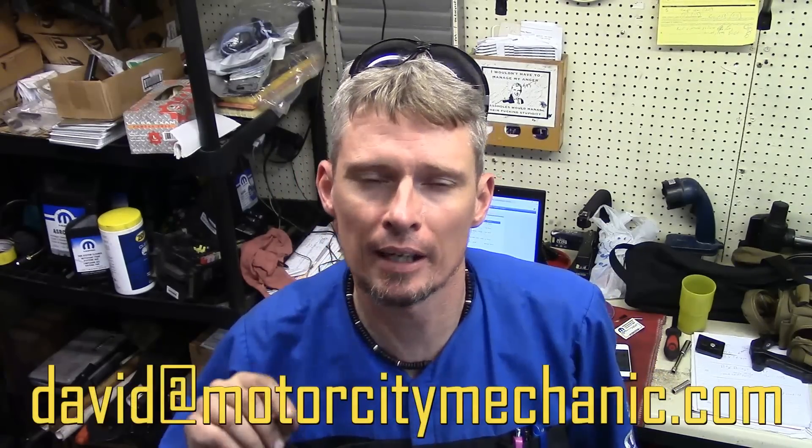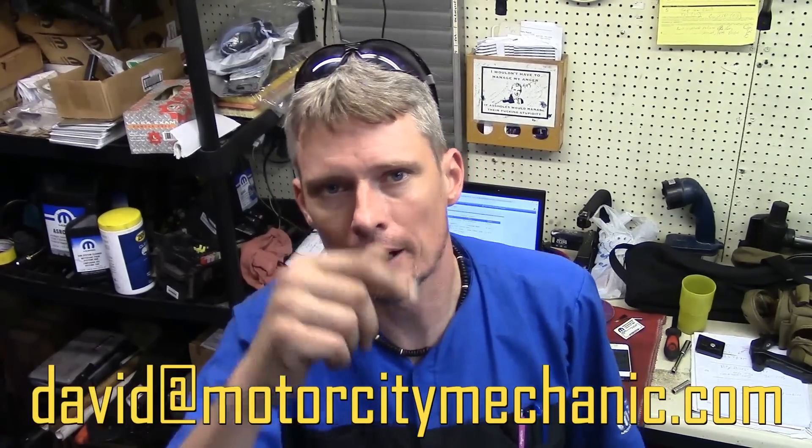At this point, I ask for any kind of thumbs up on YouTube. Don't forget to like me on Facebook and you can follow me on Twitter. Also check me out on Instagram. If you have any comments or suggestions, please feel free to email me at David at MotorCityMechanic.com and I'll try to get back to you in a timely manner. In the meantime, keep watching my videos.